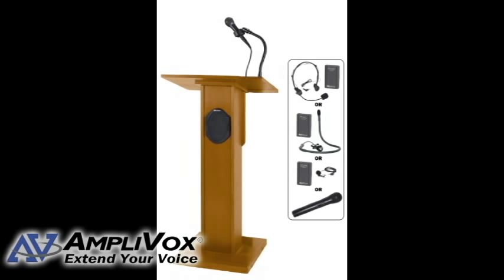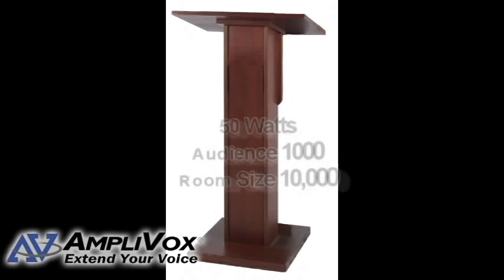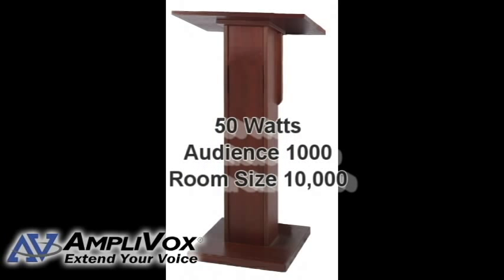It is available in medium oak and mahogany, with or without a sound system, and comes with a six-year warranty on electronics. The sound system, an SW model, is 50 watts and reaches audiences of up to 1,000 in room sizes of up to 10,000 square feet.